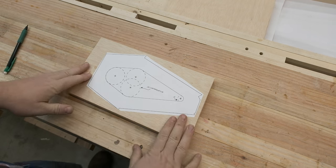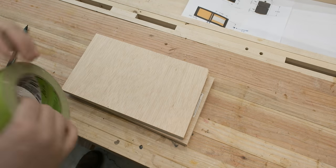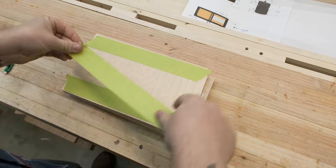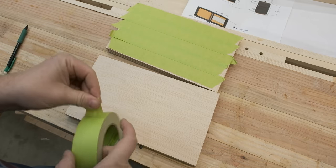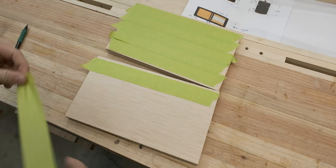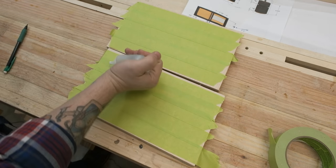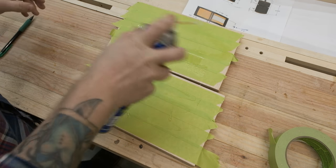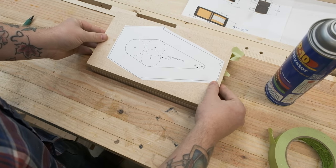I want to make two of these at the exact same time, so I'm going to use the old tape and CA glue trick. I didn't invent this, it's not new, but it's a good one. This is overkill, but I want to make sure I don't accidentally glue the two pieces of wood together. Now I'll just put some CA glue activator on the other and stick them down.